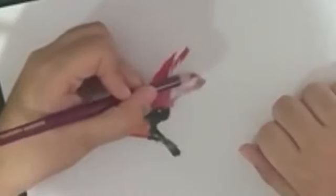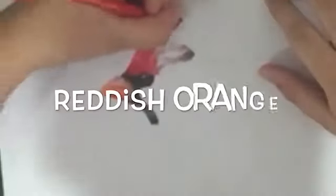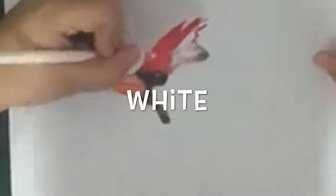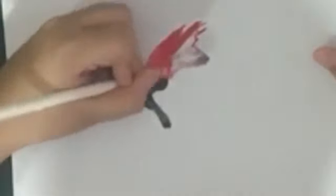Now take your reddish purple and at the top of those lines we just made, shade a little bit, and again with the black. Now with the reddish orange just keep making the feathers like we did before from the top, just like this. Then take your white pencil and blend a little bit in the red to make it a little lighter.